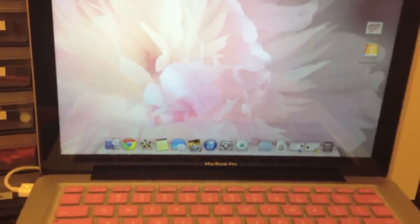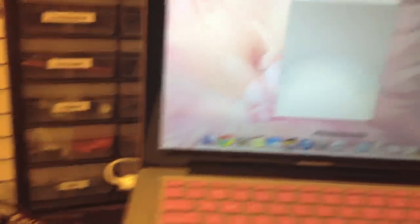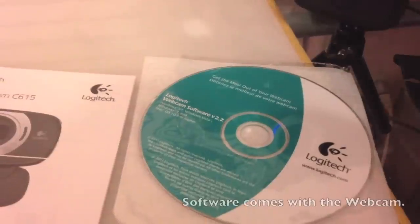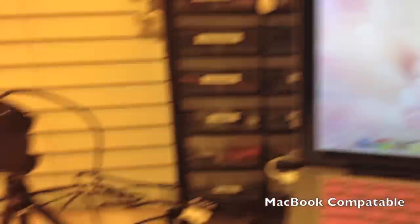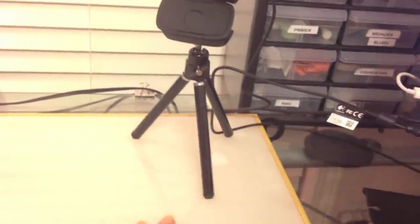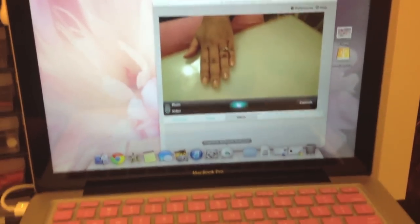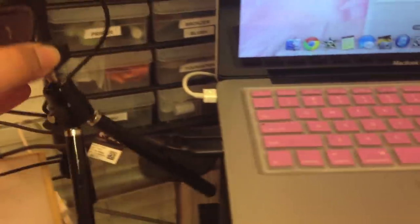I'm going to show you what it would look like on my webcam by pulling up the webcam software. You have to install the software and the getting started manual — this webcam is Mac compatible, which is why I love it. You can see what I'm doing: this is from a higher angle, and I have my laptop open so I can see what I'm filming. It's nice that it's connected.